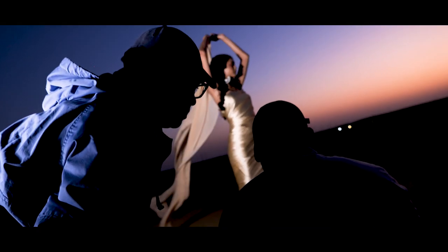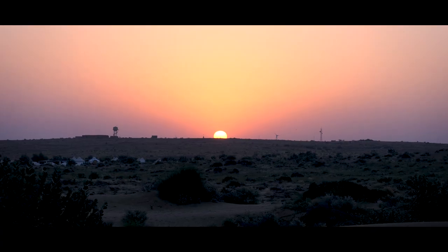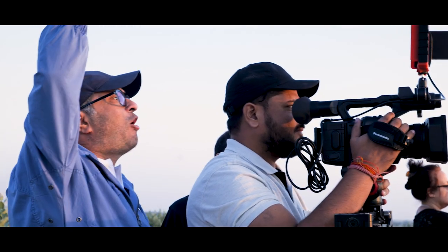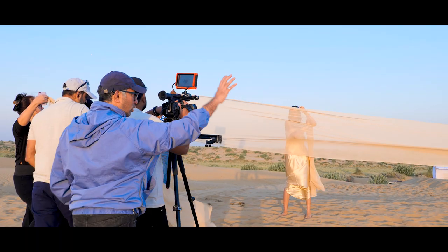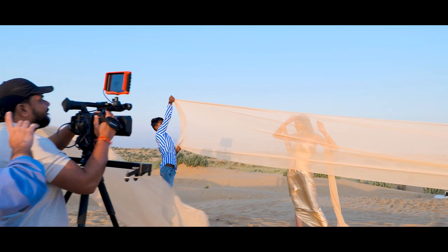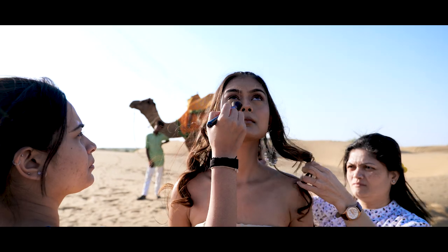That's the look, that's the look. Nice, alright. Let it flow — it's not flowing. Cut, cut, cut. Check the fabric. Cut, cut.